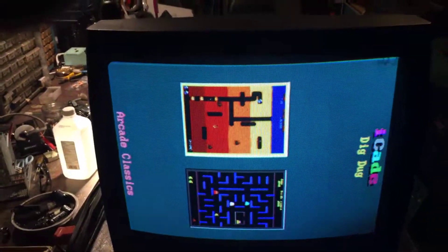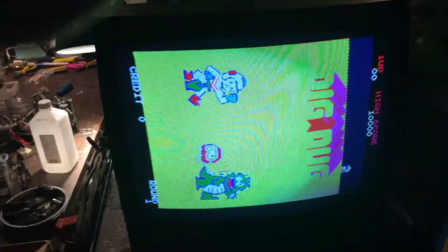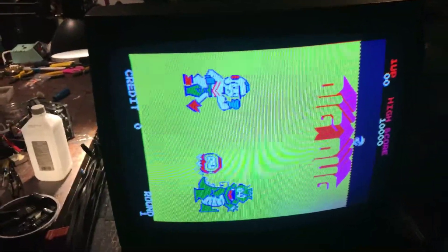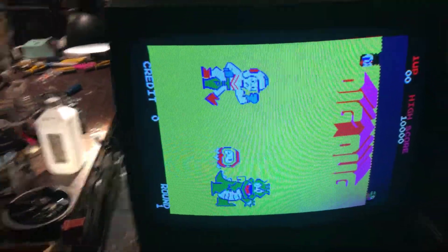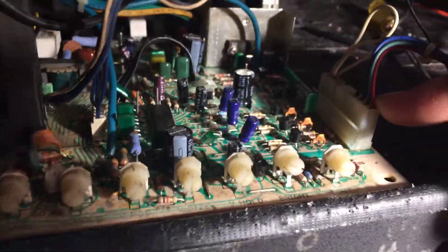Hey, this is Paul. This is a repair for Allen's K7000 19-inch — just a standard rebuild: new flyback, new caps, reflow. Here's the standard 19-inch.